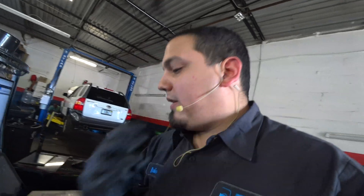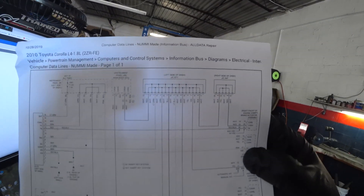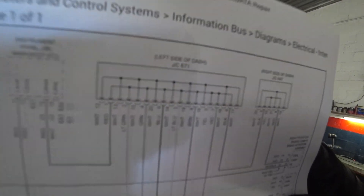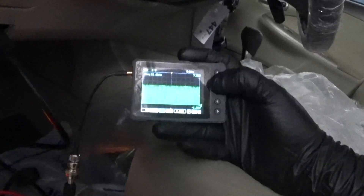I say, well, the easiest way to get into this would be to find this junction block — junction connector E71. It's on the left side of the dash. So I jump in, put in my breakout box with the Pico scope, and this is the waveform I get on the CAN line.